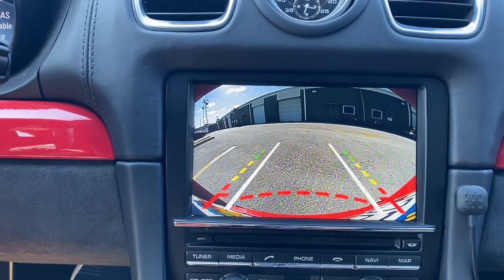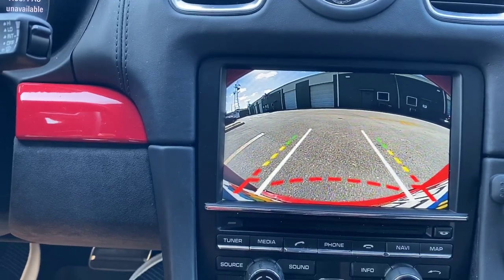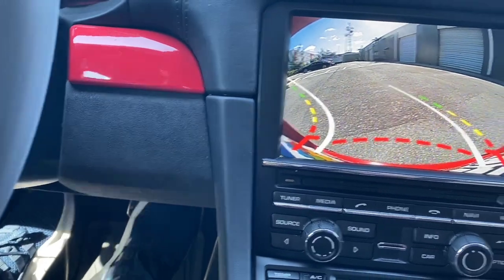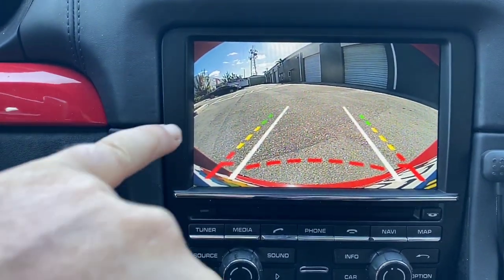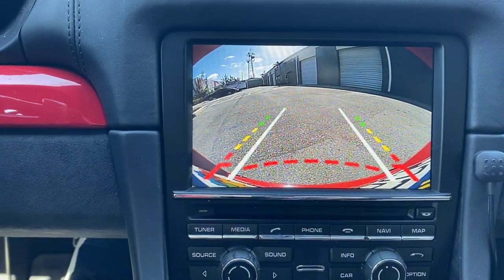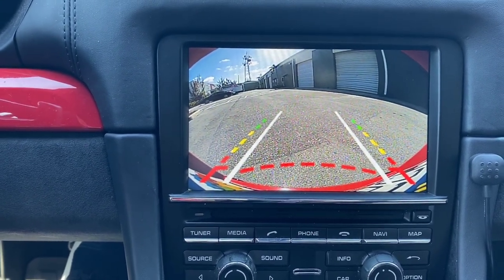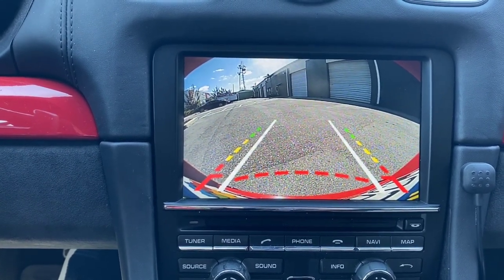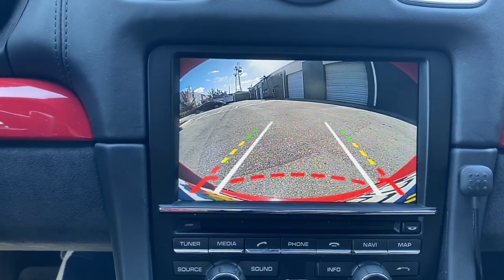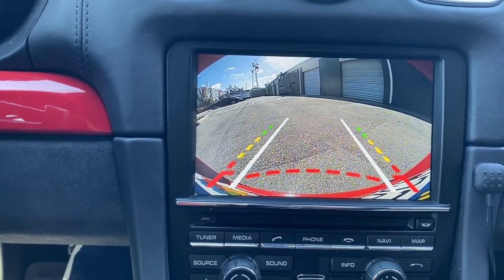As I start turning the steering wheel, the guidelines will follow, and when I let go, after one or two seconds they snap back straight again. I'd also like to mention the green, yellow, and red zones. Before you start using the camera, step outside and measure how much space you have at each color zone. In my case, when I hit the red I have about three-quarters to one foot left, so I know when I hit red I stop.